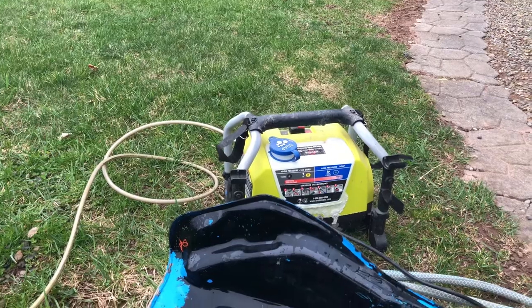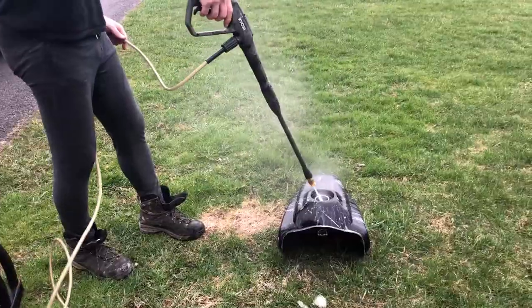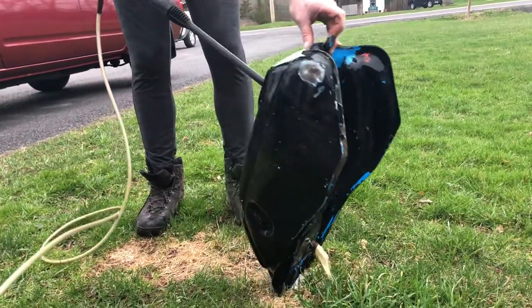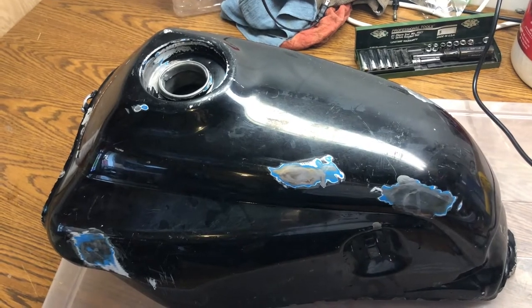To prepare the tank for a last cycle of acid, we're using degreaser and a power washer to get out the debris. After the final cycle of phosphoric acid, it's washed out and ready to dry overnight.